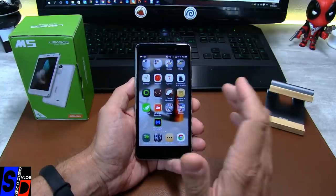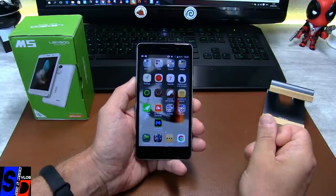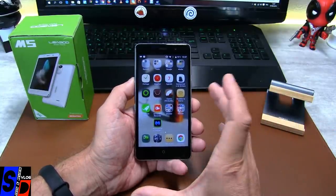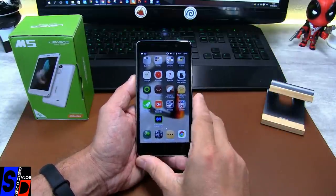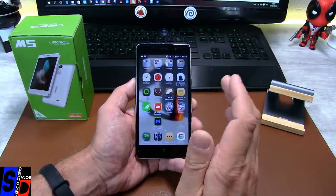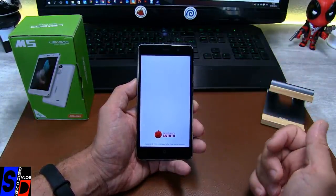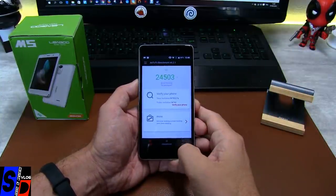Même si le MTK6580 à 1,3 GHz fonctionne quand même plutôt pas mal, il est associé au Mali T400 — ça donne un ensemble cohérent, mais ce n'est pas un foudre de guerre. Ce n'est pas un téléphone clairement fait pour jouer à de très gros jeux. Son résultat en AnTuTu est classique pour le MTK6580 — on est aux environs de 25 000 points, et précisément à 24 500 sur celui-ci.